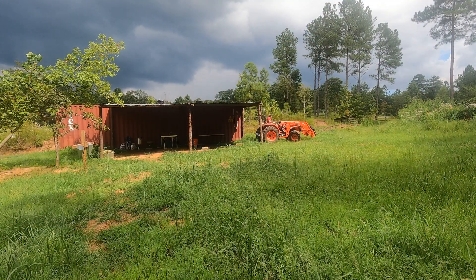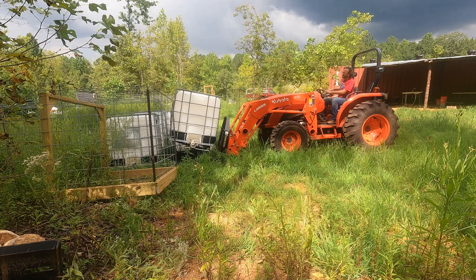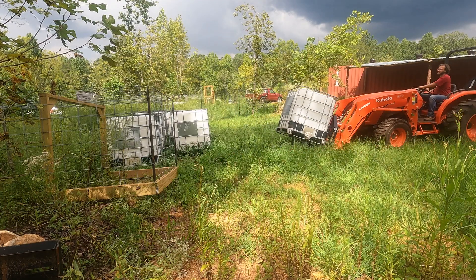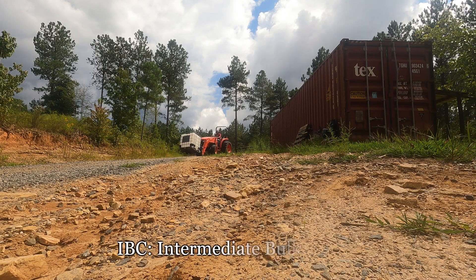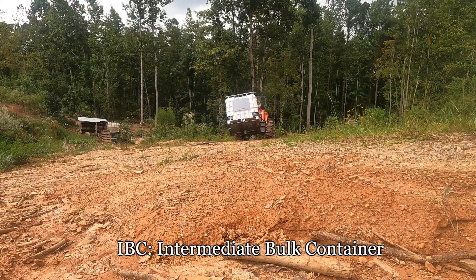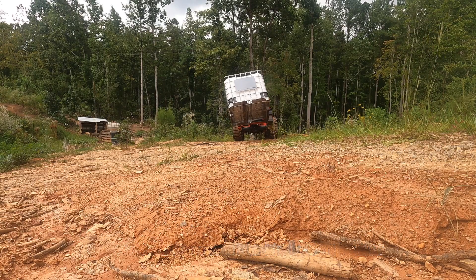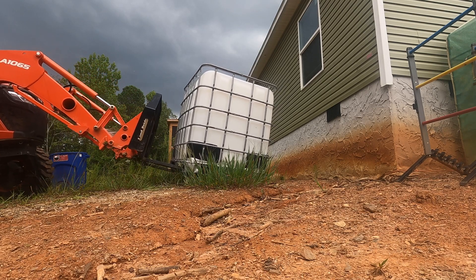Aquaponics is an aquaculture system that turns fish waste into nutrients for plants grown hydroponically, which in turn purify the water. We bought 10 used 275-gallon IBC totes from a local winery, knowing that they would be an affordable way to get started with aquaponics. Our Kubota MX5400 made it super easy to move one of the totes behind our home.